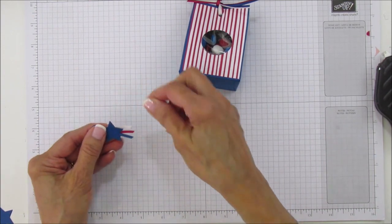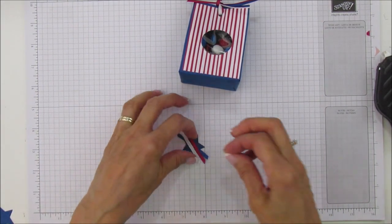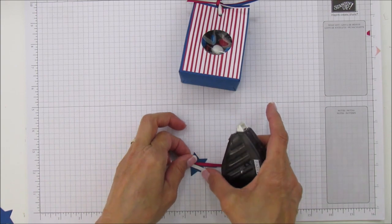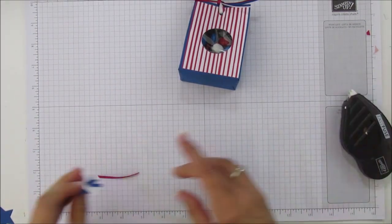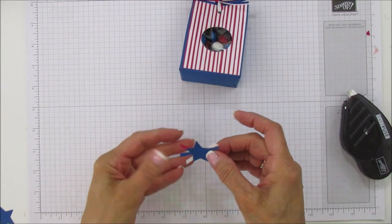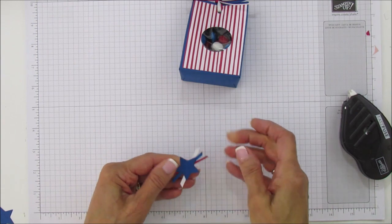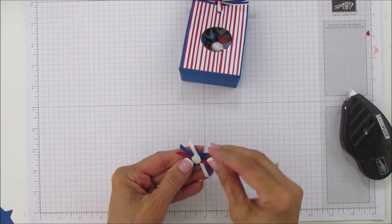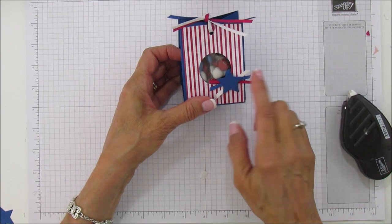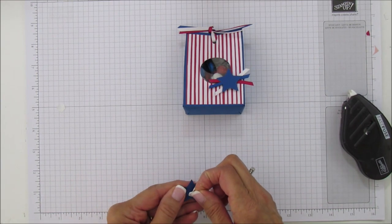Add a dimensional to the back of the star and add it to the front. I need a little more adhesive for the small red ribbon piece. Add another dimensional on the top star as well. Then stamp the sentiment on a small piece of whisper white using lovely lipstick ink — I tried both lovely lipstick and blueberry bushel and I like lovely lipstick better. Just cut it freehand since it's a small piece.